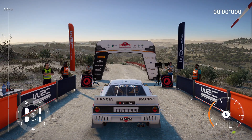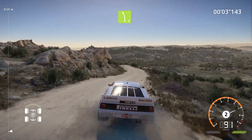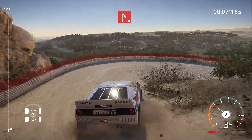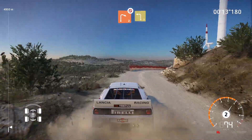Three, two, one, here we go. Left four narrows into left five tightens, brake for hairpin right. Into left three short and right two, don't cut. Into left three short.